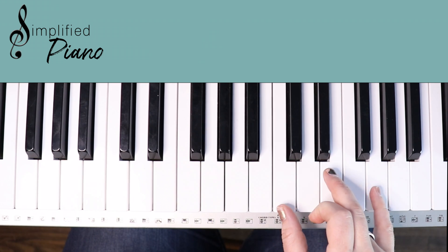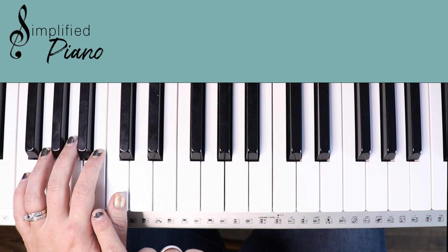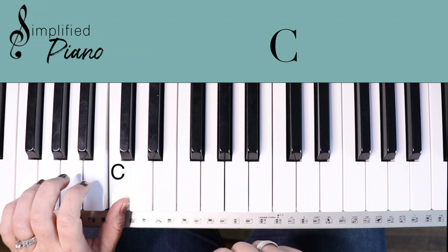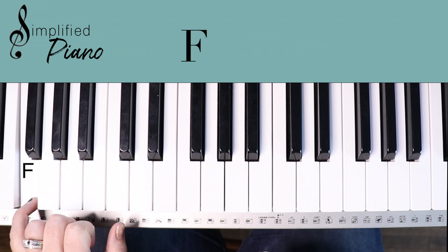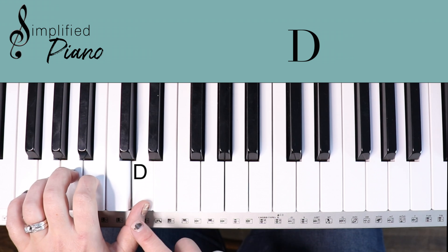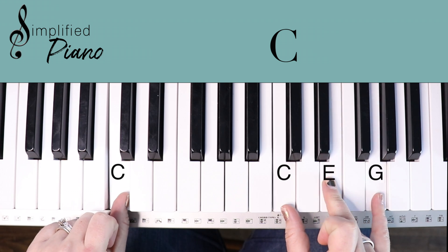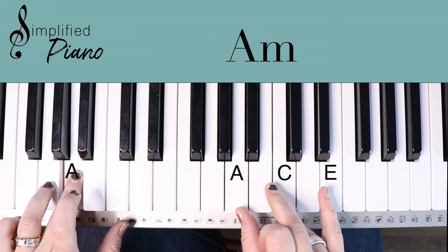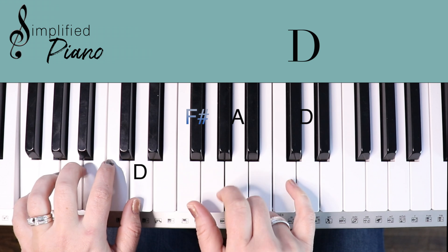When our right hand is playing those chords, our left hand is just going to camp out here the whole entire song, and we're just going to play single notes. We're going to play a C note, G note, A, F, and then we're just going to open up to this D the few times we play it in the chorus. So how that looks together is single note to chord over here — A minor, G, F, and then our D.